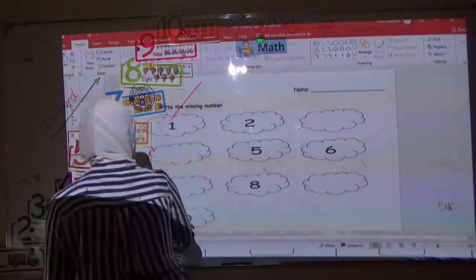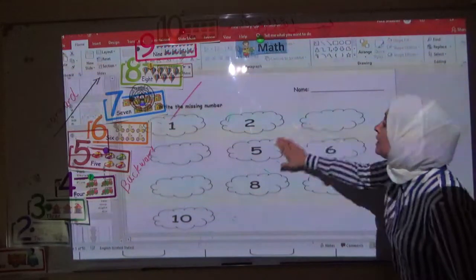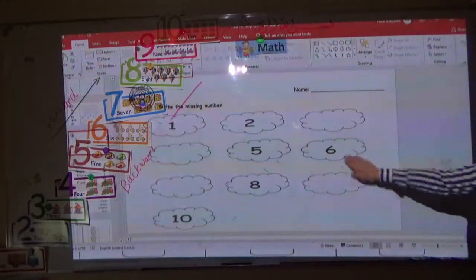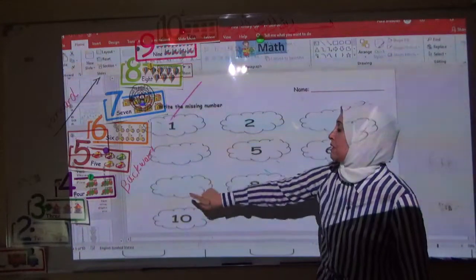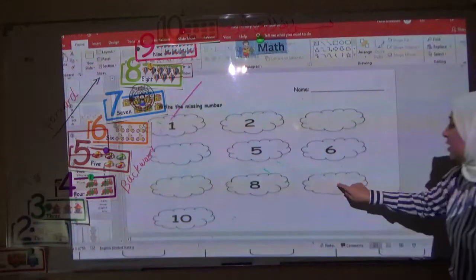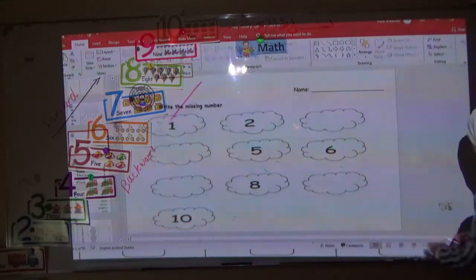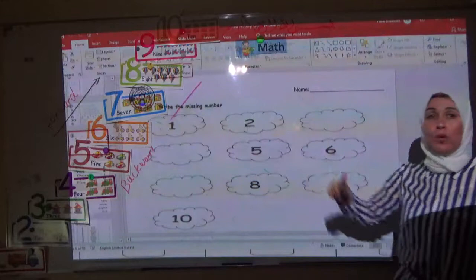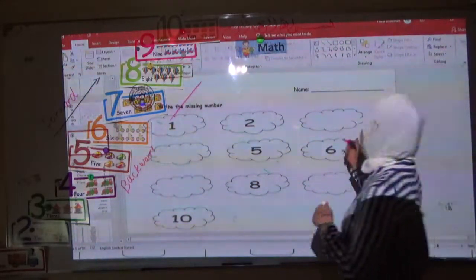In this worksheet you have to fill in the missing number. Missing number means there is no number written — this is a missing number. Let's count to write the missing numbers: one, two — what comes after two? Good, after two is three.